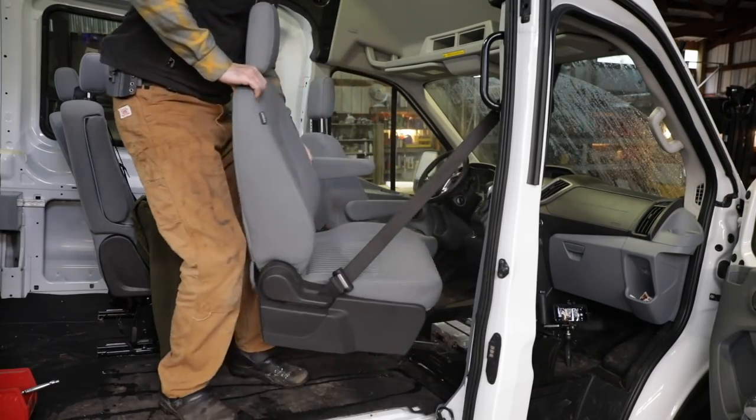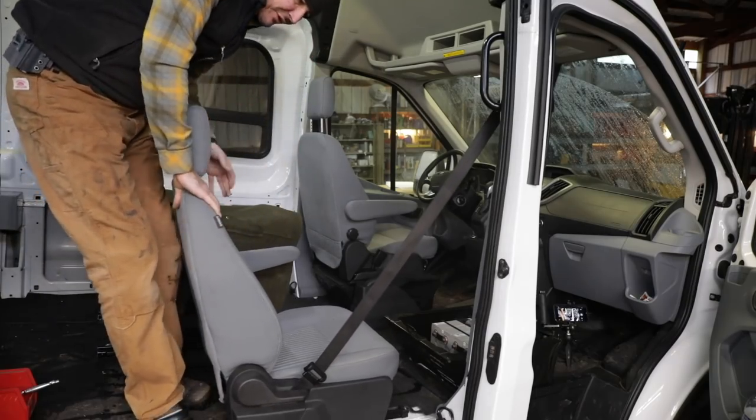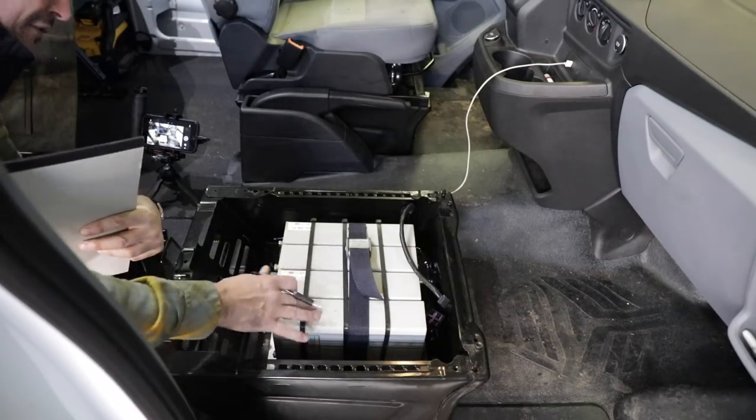I've already unbolted the seat - it's just four torx bolts, very simple. Then you unplug the airbag switch on the seat. Here's the passenger seat base where the swivel is going to mount.